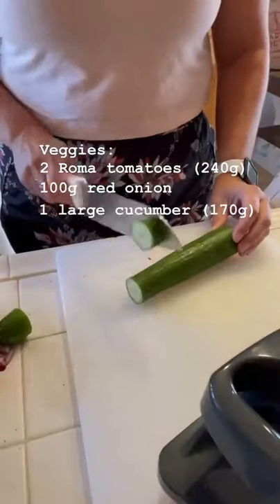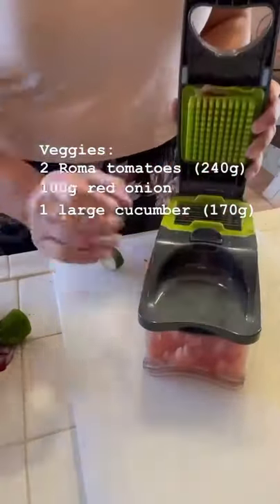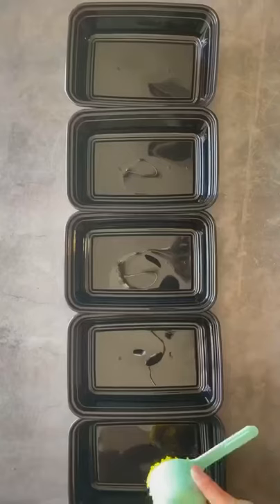I also diced one large cucumber, which was 170 grams. I got this awesome vegetable chopper on Amazon — I know somebody will ask. I also barbecued some chicken thighs and I'm going to dice these up. I need 25 ounces total. The rice is all ready.